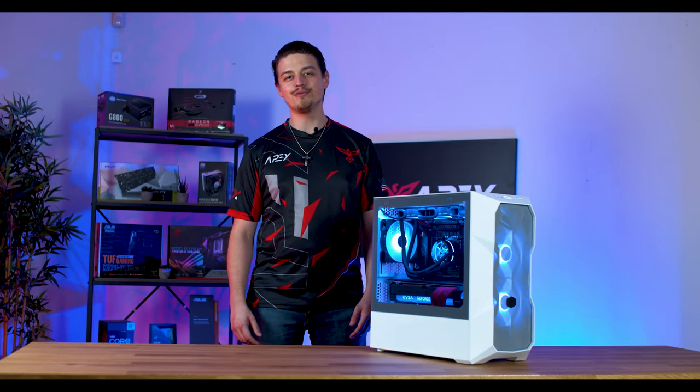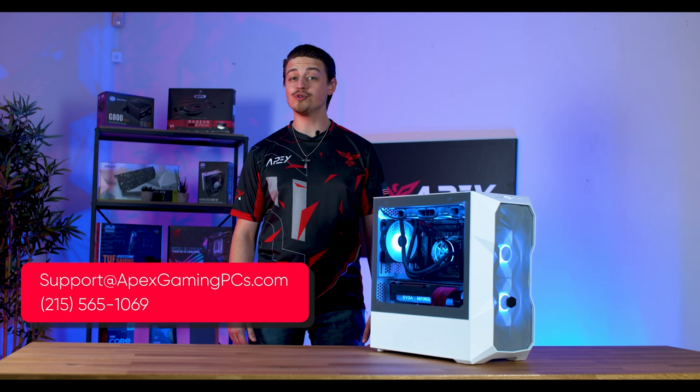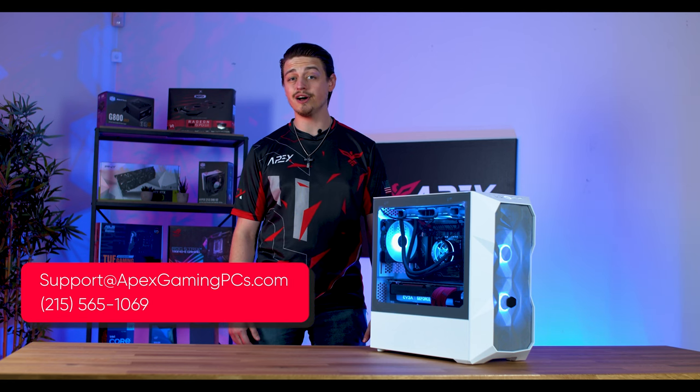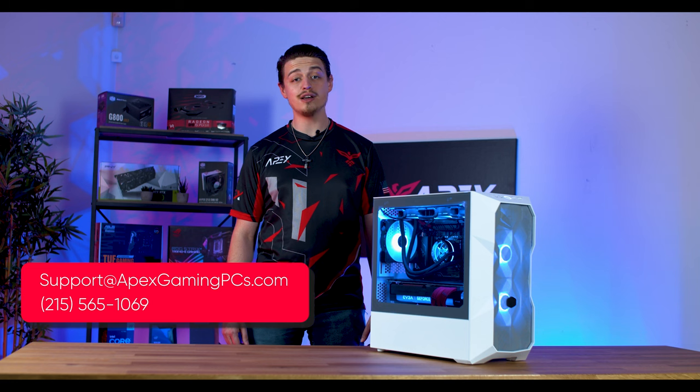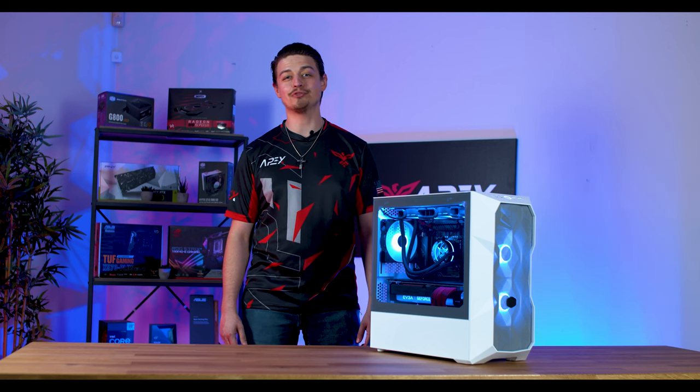We hope you found this tutorial helpful. If you have any issues, feel free to contact our support team at support@apexgamingpcs.com or call 215-565-1069. Thanks and have a great rest of your day.